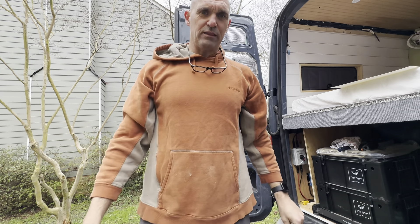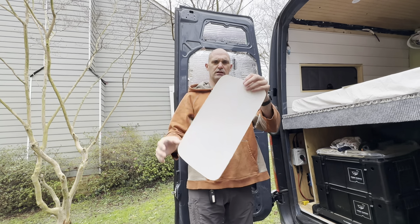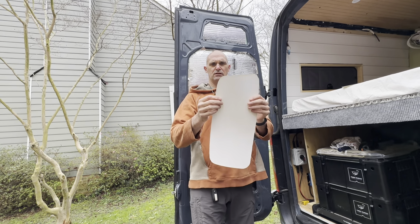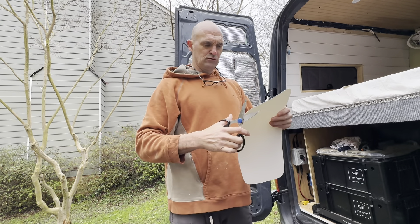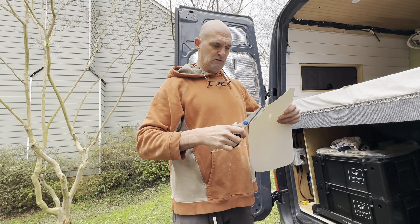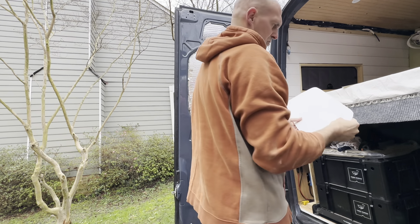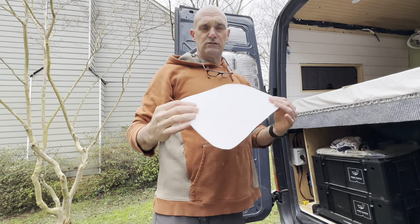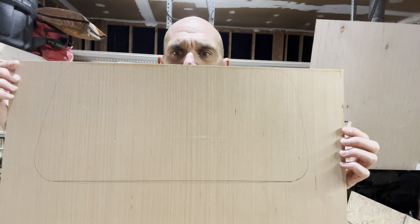All right, so that didn't work the way I thought it would. We messed with it a little bit more and I think I got a pretty good shape that we can almost make a template out of — to see if it actually comes close to fitting. So we'll trace this on some wood, cut it out, and see what happens. We transferred that paper template to a scrap piece and we'll cut it out on the jigsaw real fast and see if it fits.